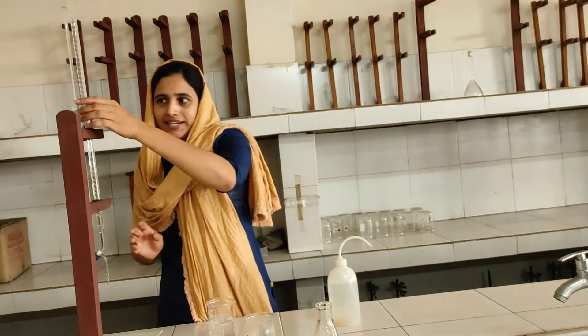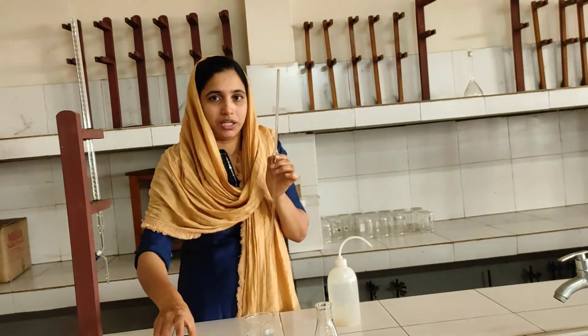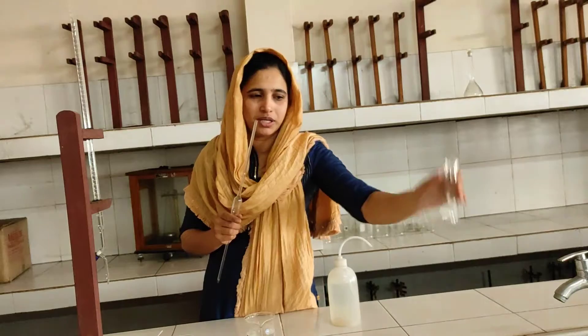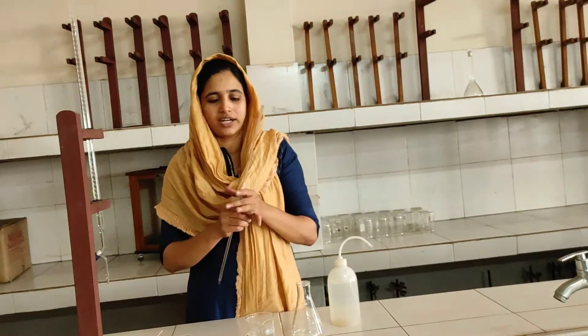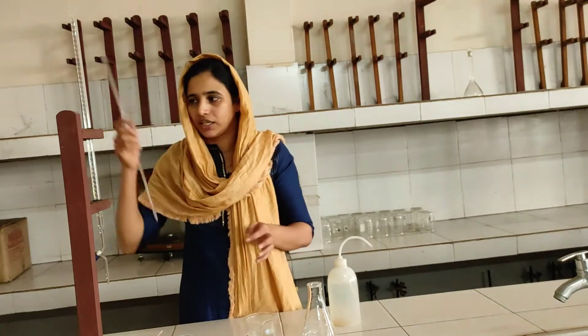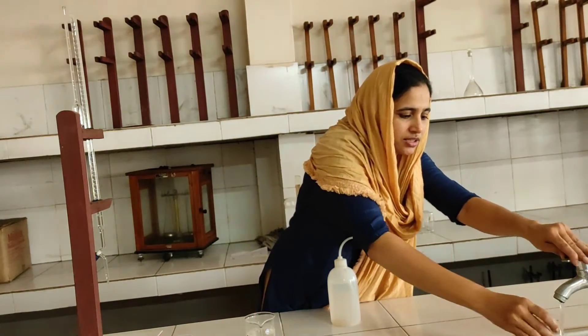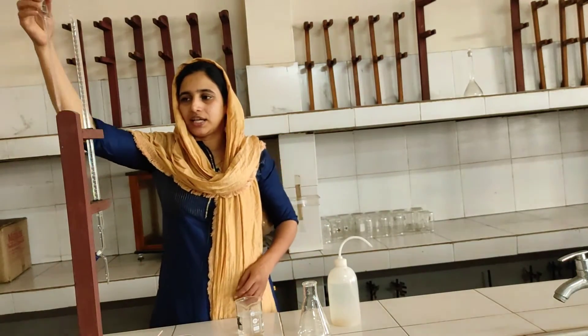Now we use the pipette, which is already washed. We use the pipette to draw the base solution. The conical flask is ready. We have to get the correct end point value, so we remove any wrong pattern. We rinse the pipette before use.